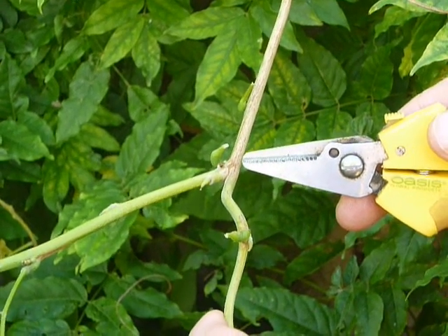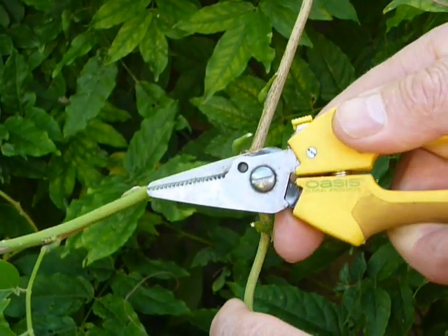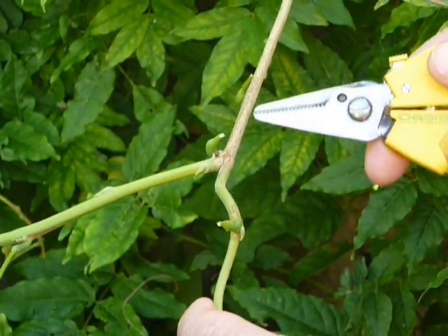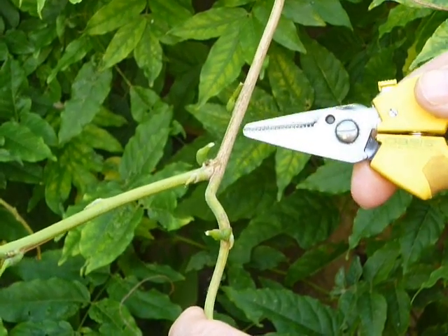First of all, establish the new growth from the old. This is the new growth and this is the old. You will see the old growth is very woody.